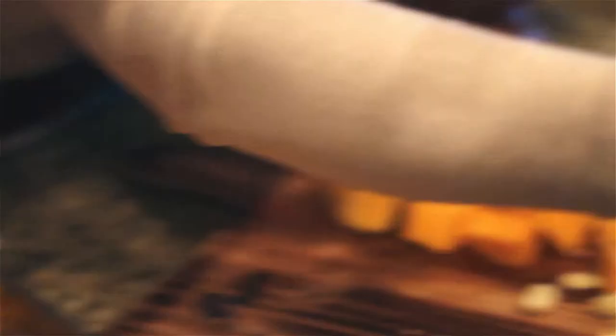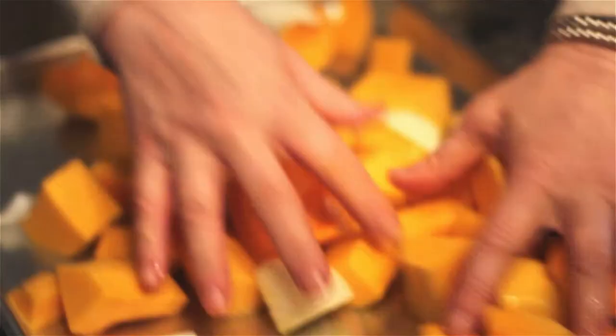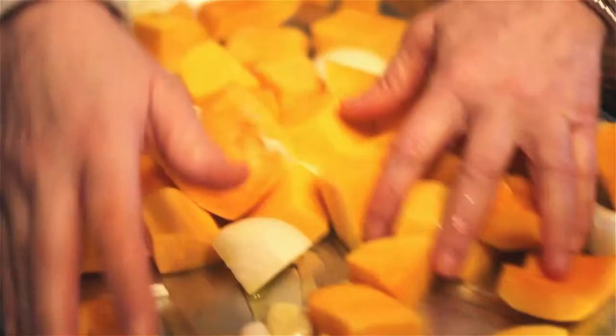Once you have everything chopped into chunks, put it all on a baking sheet — no rhyme or reason — drizzle olive oil over the top, toss it all, and throw it in the oven to roast. I roast it at 350 degrees for about 45 minutes. Check it once everything's tender; I like it to get a little brown and caramelized for that roasted, nutty flavor.